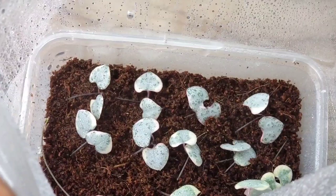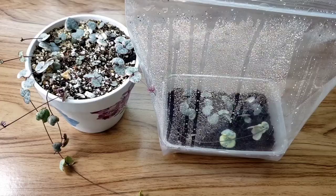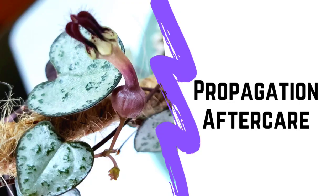Place it in a clear plastic bag, spray with water, then seal. Place your propagations in bright indirect light or under a grow light if you have one.